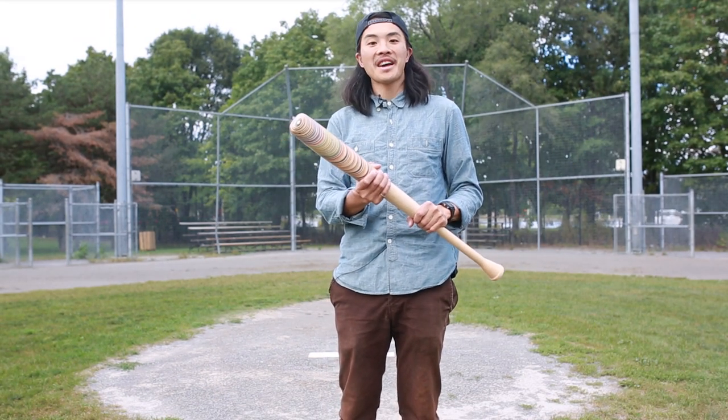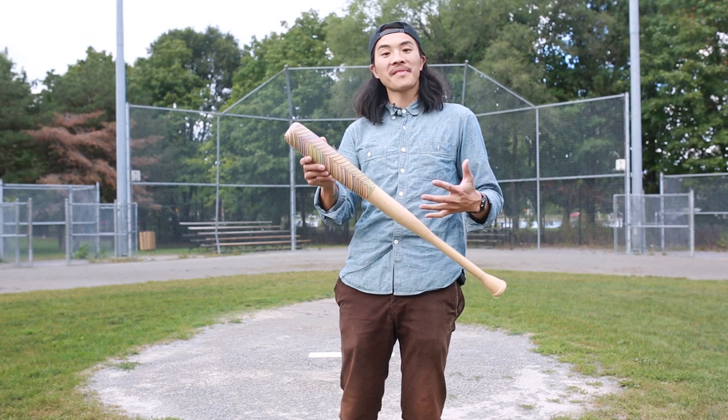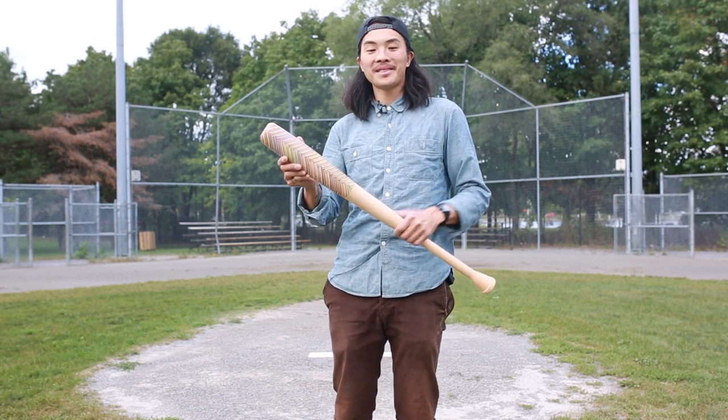What's good y'all, Zito here. This week I made a baseball bat made out of skateboards. We're going to go over the process of how it was made, and we might see if we can hit a home run with it later on.